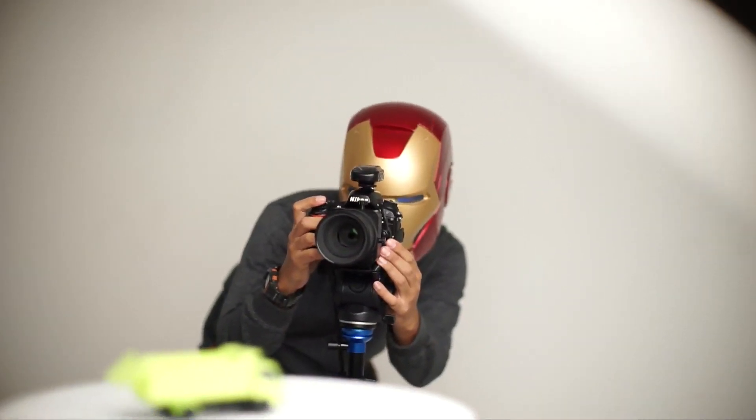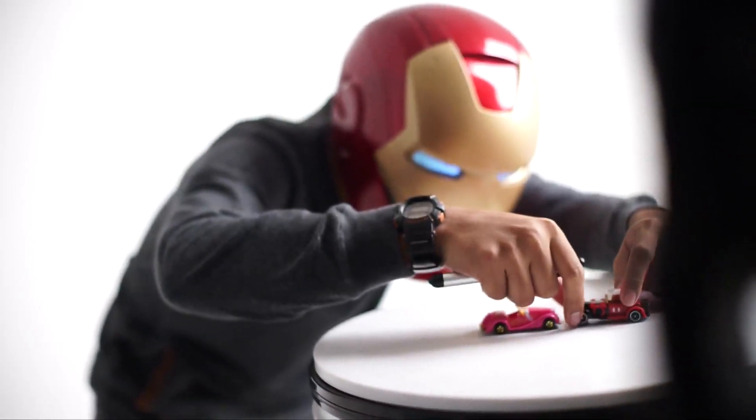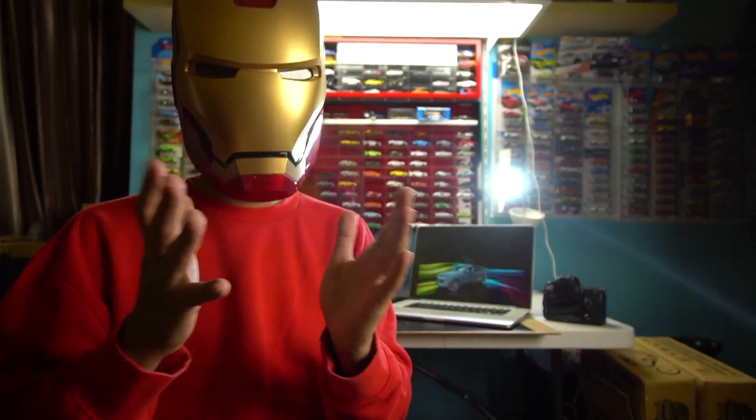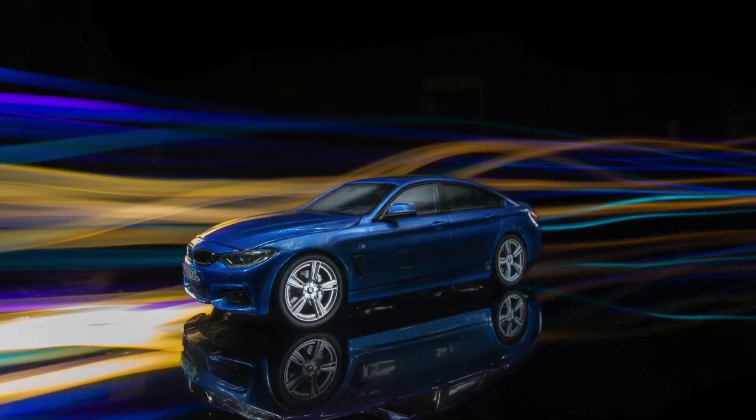Begitu juga dengan efek-efek cahaya slow speed yang muncul di background, itu juga menggunakan center-center ini. Dalam pemotretan ini sebenarnya Ironman pengen mengangkat satu tema, harmoni, color harmoni. Jadi Ironman menggunakan teknik slow speed dan menggunakan teknik paint lighting. Inilah yang memadukan konsep di kalender ini.